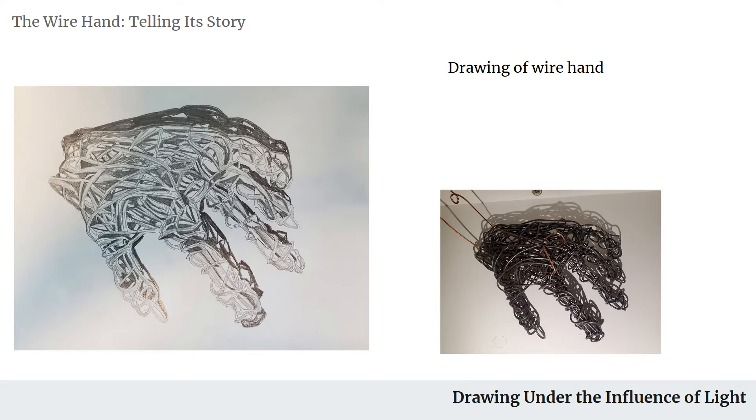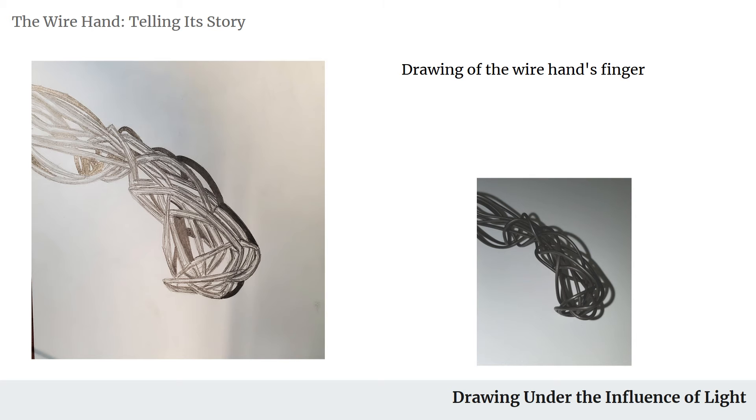Next we move on to the drawing of our wire hand, just to have an idea of how the light would interact with our hand and what type of shadows it would cast. The first drawing was of the entirety of the hand, and the second one is of just the pinky finger.